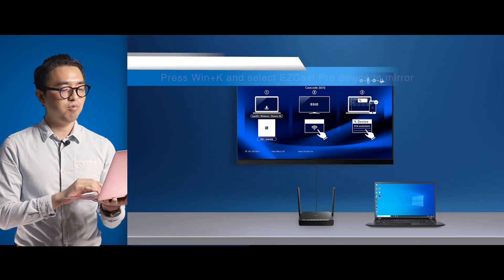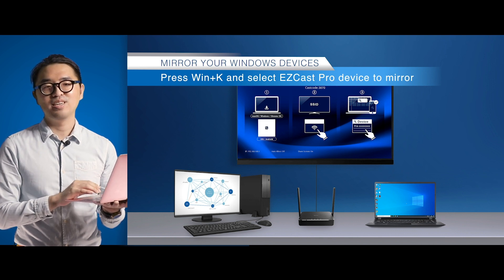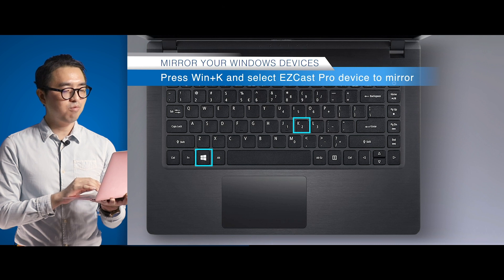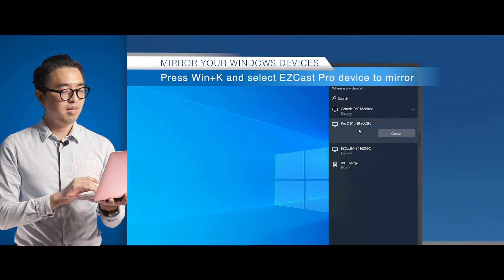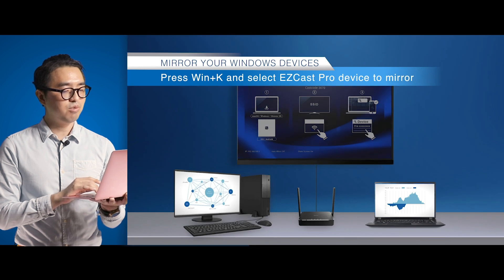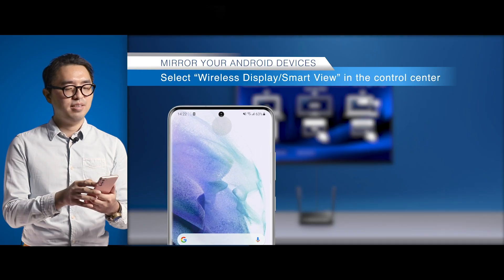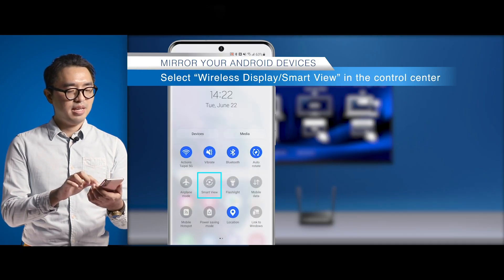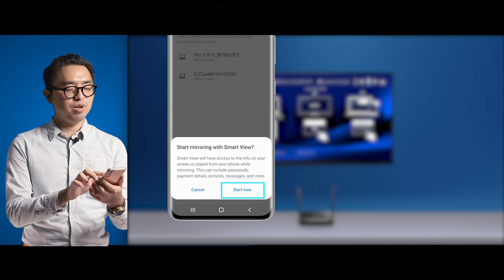It's time to mirror with your Miracast device. Let's see how to mirror with your Windows laptop. All you need to do is press Windows + K and you'll find the EZCastPro device in the panel. Select the EZCastPro device and the screen content will be mirrored to the larger screen immediately. Now let's have a look at how to add an Android device — simply go to the control center and you'll find the Smart View or wireless display options. Click on it and your device is ready to go.